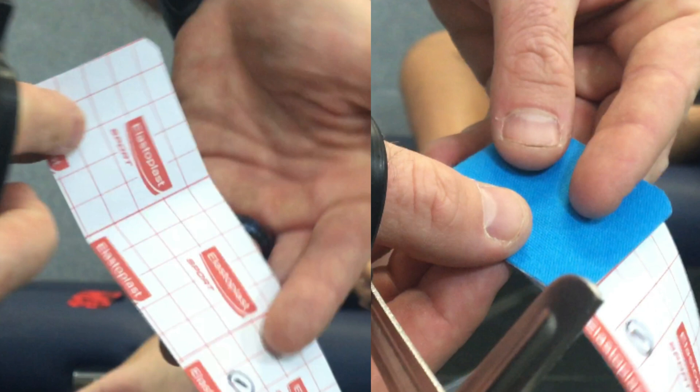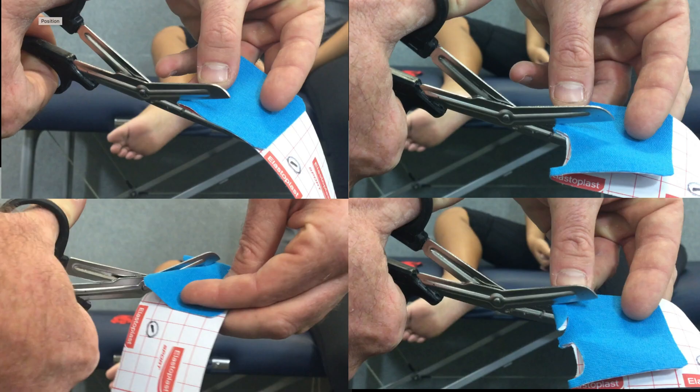For the medial plantar nerve, the first thing we're going to do is measure a length of kinesiology tape from the end of the toes to just past the heel, and we're going to fold that tape at one end up to about five centimeters. Once we've made that fold, we're going to cut into that fold two small toe holes, roughly the diameter of a finger or a toe.